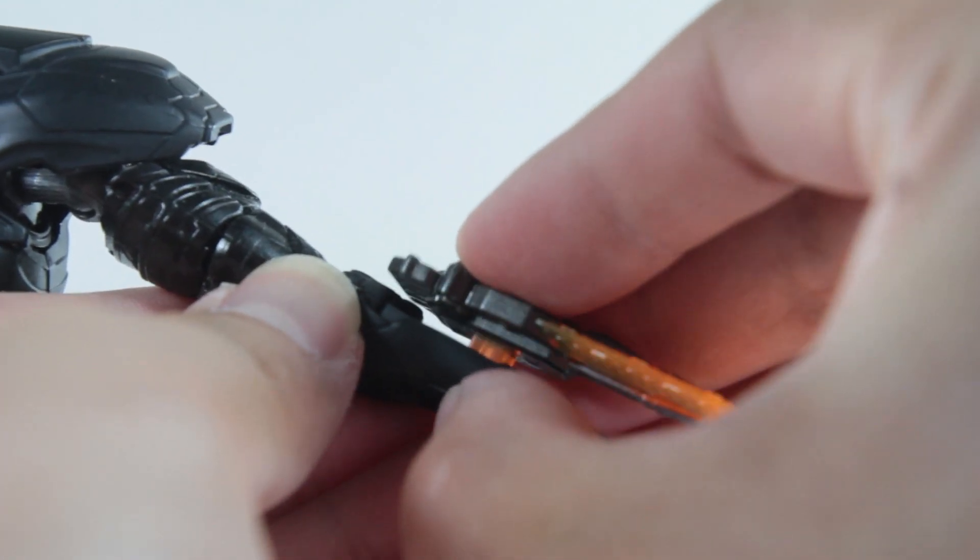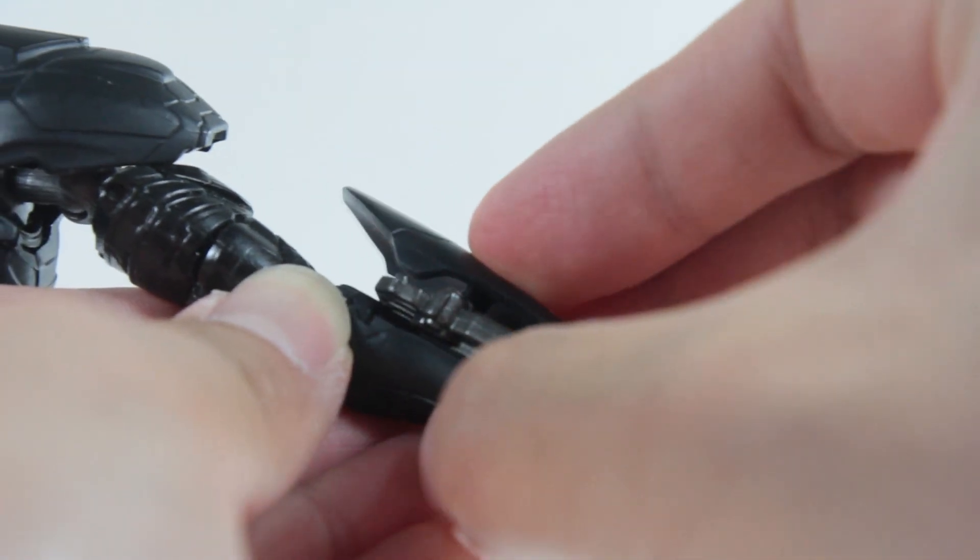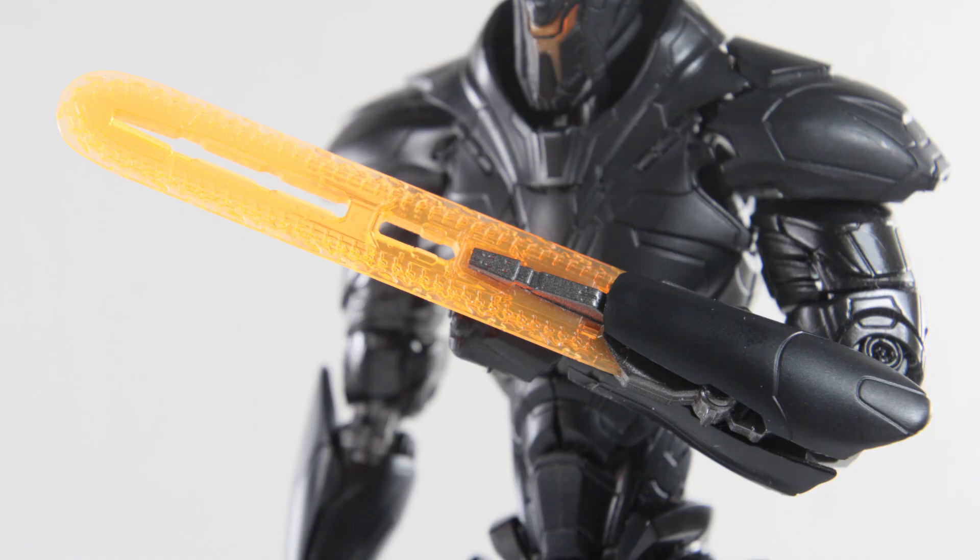But at least I still got the two blades, which you can equip by detaching the piece from his forearm, packing the blade in, then putting the forearm guard back — and you have him ready for battle. I think this looks really cool.